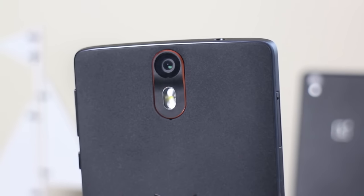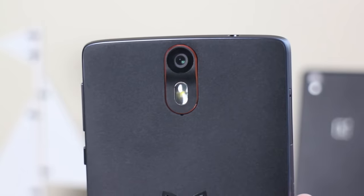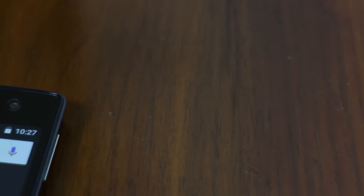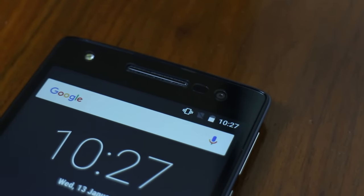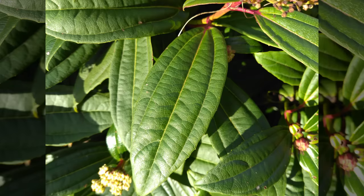The camera is a 20 megapixel Sony sensor, which I was expecting big things from, but it actually failed to deliver. Around the front it's got an 8 megapixel camera with a flash — pretty decent for selfies but not spectacular. And looking at the actual camera samples, you can see they're not the best.